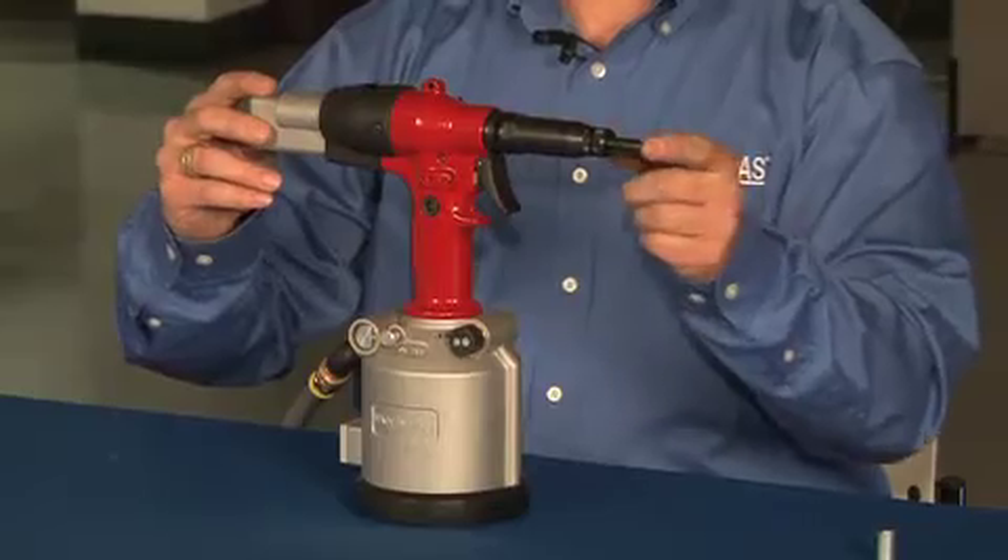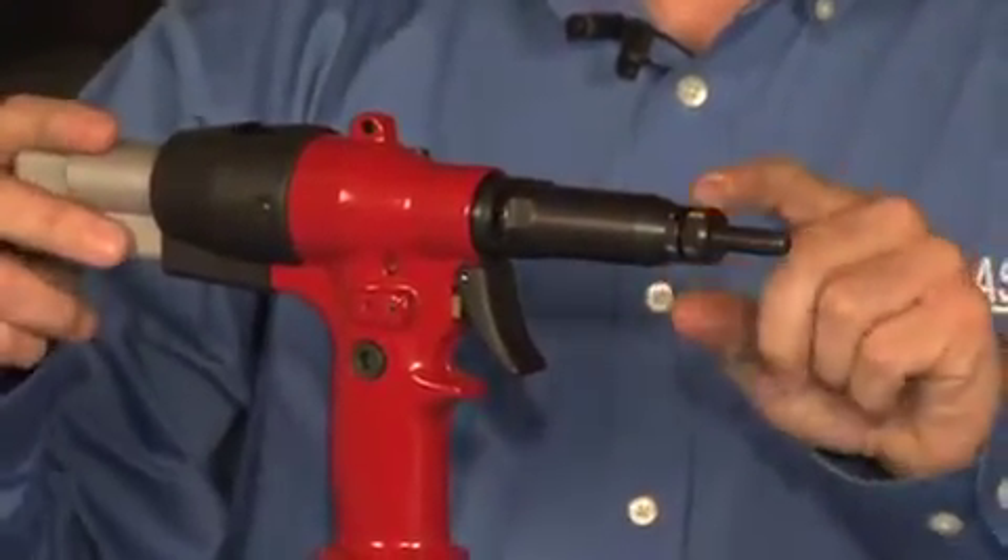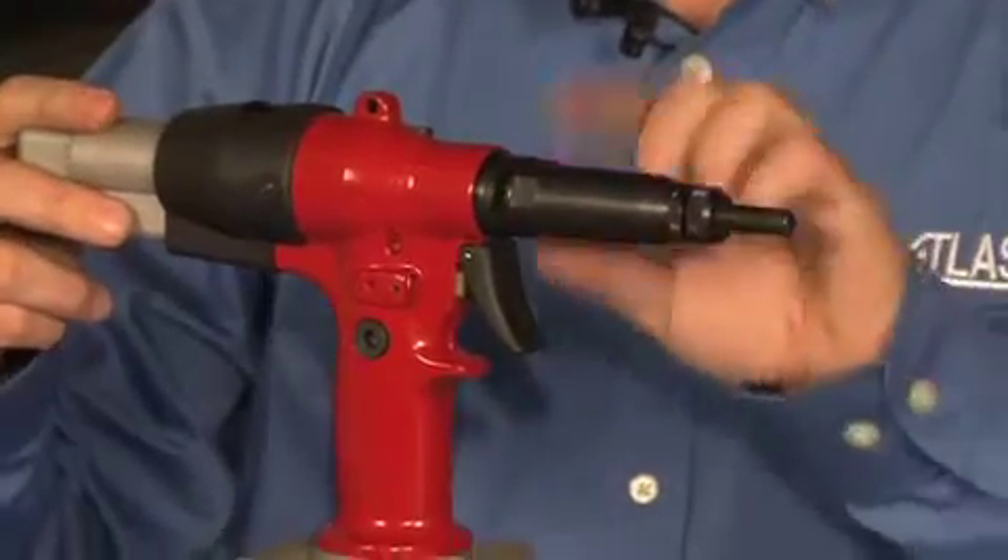Starting from the nose, you have a standard socket head cap screw which your fastener will auto feed on. You have your anvil and your nose housing.